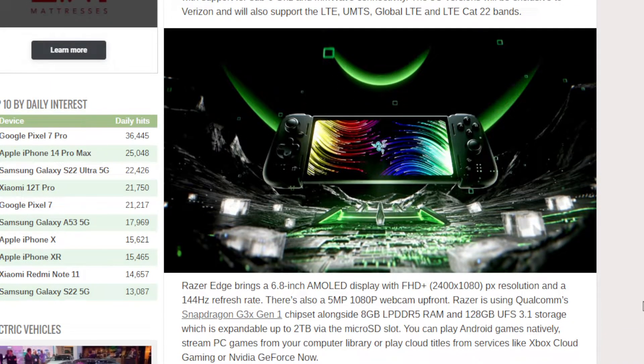We have another handheld console based on Android, and it's the Razer Edge, bringing a 6.8-inch AMOLED display. It's also got a 5-megapixel 1080p webcam in front.